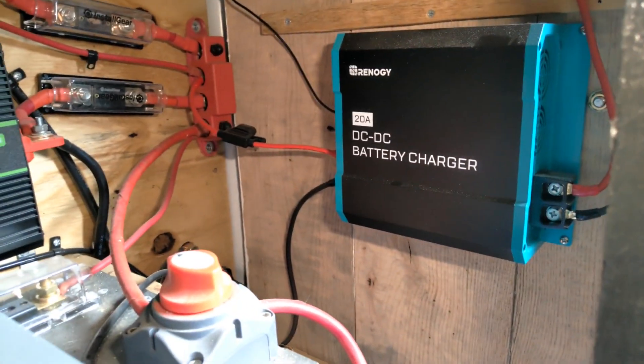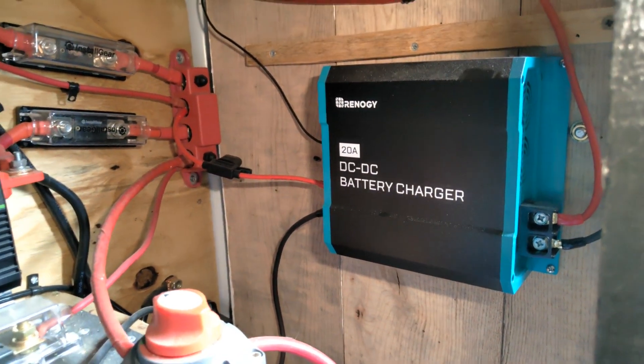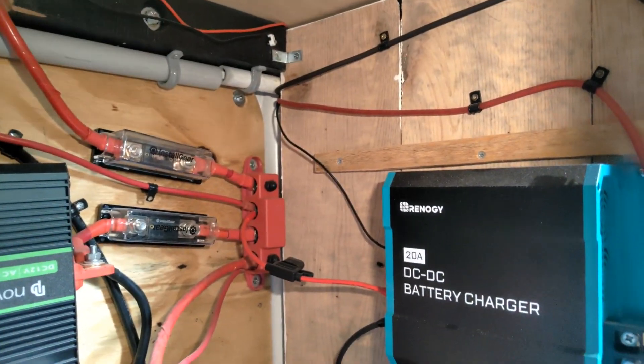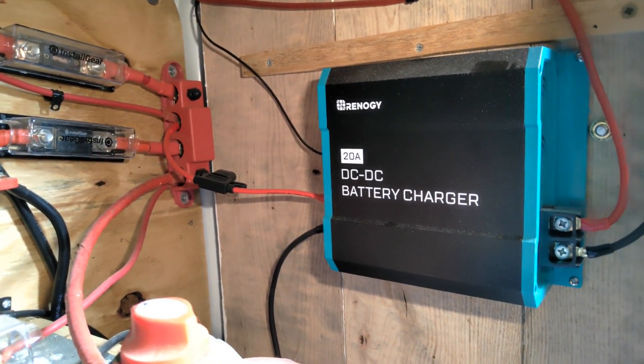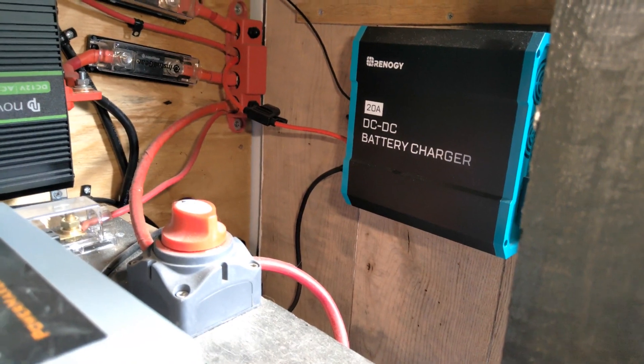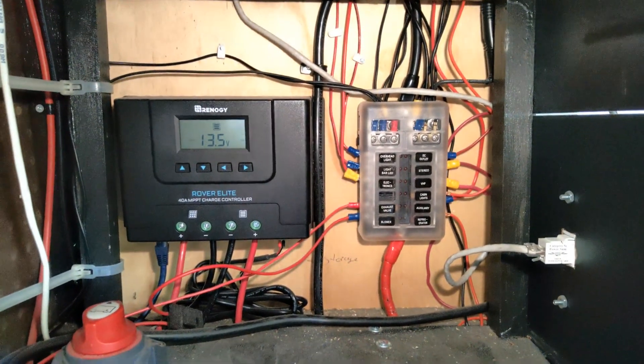Next is the DC-DC charger, otherwise called an engine charger. I have a separate video covering the full installation in insane detail, so check that if you want to see how it's installed. What this allows me to do is turn on the charger when the engine is running, feeding a cool 20 amps back into the battery — a really good option for getting enough power when I can't get enough sun. Up here is the power switch — I toggle that on and it feeds power back into the batteries.